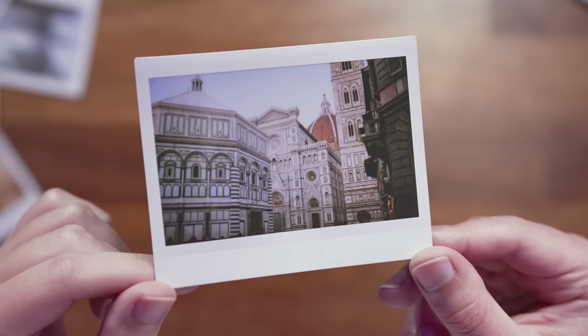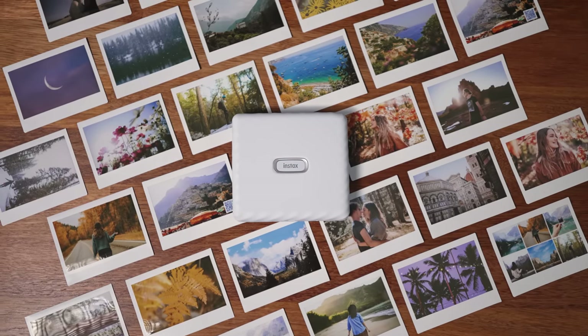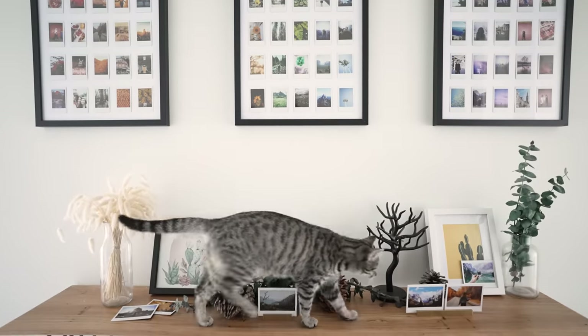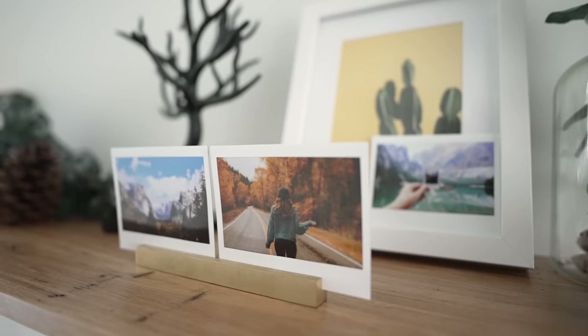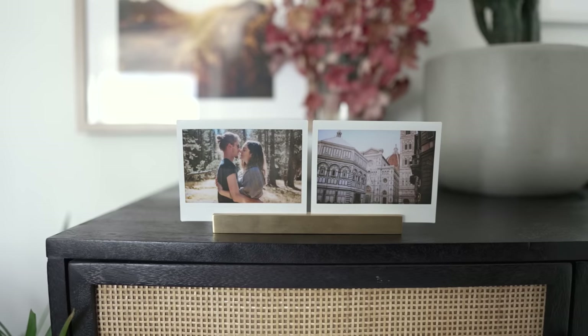As a long-time Instax camera and printer user and as a full-time photographer, I can definitely see this Link Wide being a really useful part of my workflow. Having the wide Instax print format is a great way to showcase and highlight your work in one large print. It's such a different feeling being able to see your photos in a tangible form compared to digital. I personally love using Instax prints as décor around my house — all these photos I'm printing today are from travels with Dan over the years, so we can put them up and reminisce. I find the large wide format prints are a bit more eye-catching than the mini prints.